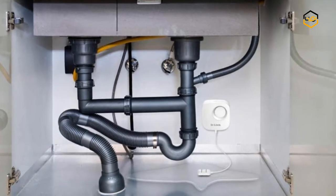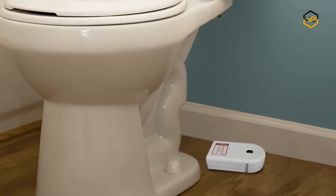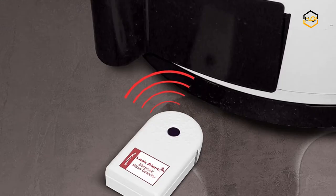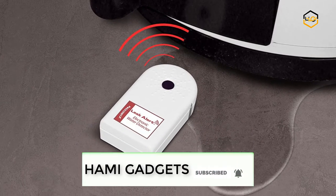Hey guys, in today's video you will be checking out some of the best water leak sensors available in the market. We have combined them according to their quality, capacity, price, user satisfaction, and ease of use. You can find out more info about them in the description box below. Make sure to subscribe to our channel and hit the bell icon below to be the first to know about any new videos.